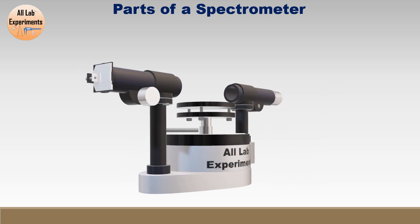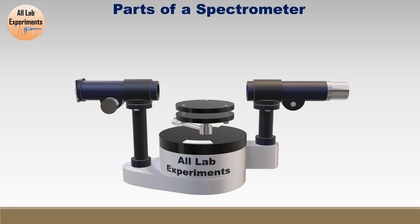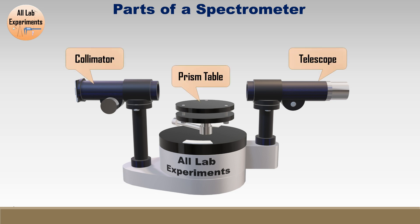This is a spectrometer — let's look at it from this angle. The major parts we need to know about are: first, the collimator; next, the prism table; and the telescope. We place the collimator towards the light, then on the prism table we can place our prism or grating. Through the telescope's eyepiece on the right-hand side we observe our spectrum. We also have two knobs, and this is vernier scale 1, with vernier scale 2 located 180 degrees opposite.